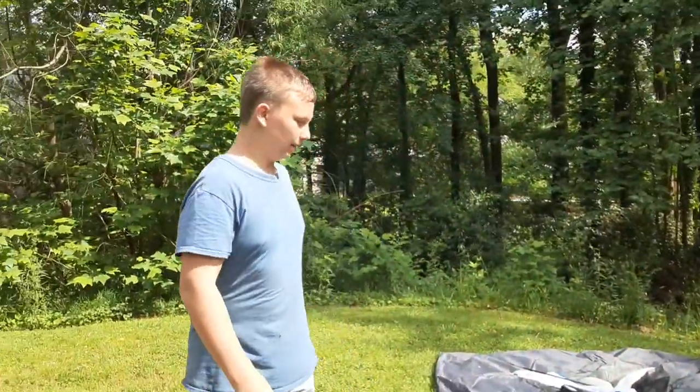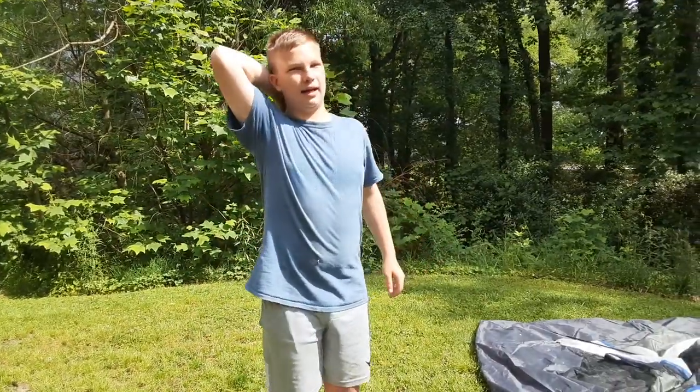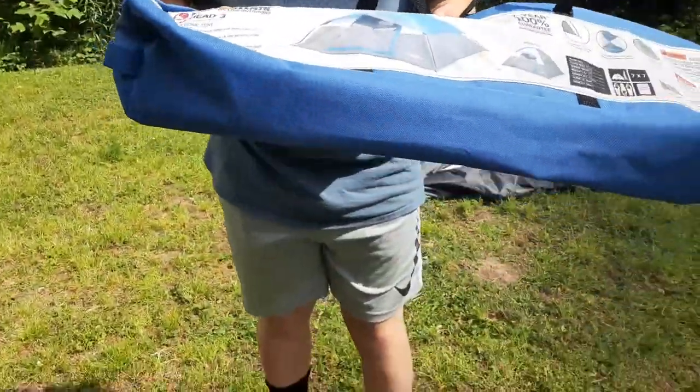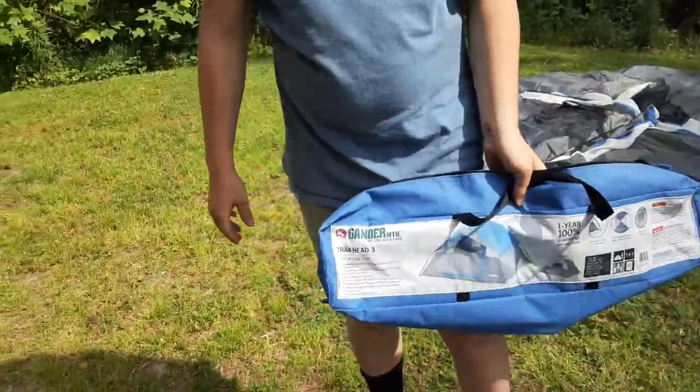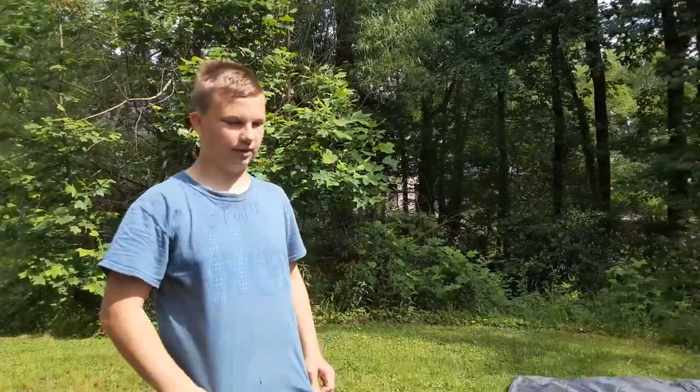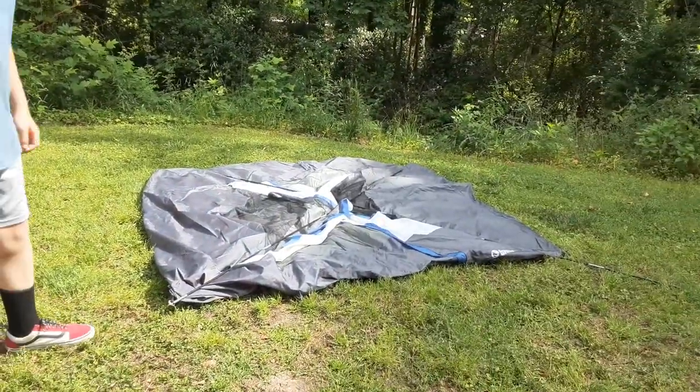Welcome back to my channel. In my last video I set up my one-person backpacking tent from Ozark Trail. This is a Gander Mountain tent — it's a pretty good brand — and this is my friend's tent. He let me film a video on how to set it up and take it down, and that's what we're gonna be doing today.